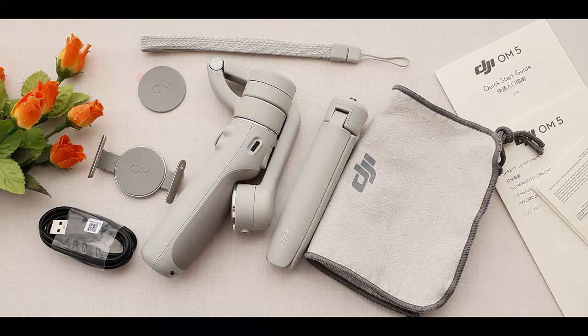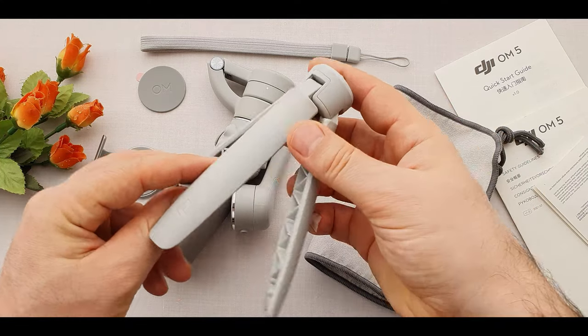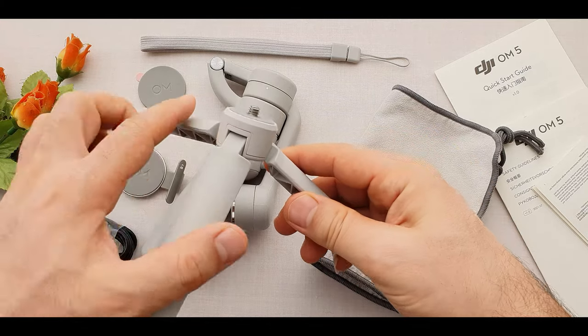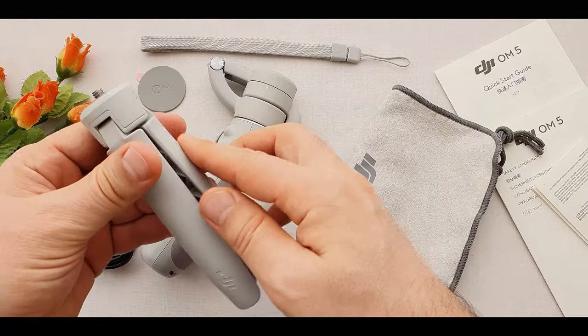These are the things which were inside the box. Here is a grip tripod with a threaded screw on the top to mount it on our gimbal for a steady shoot. We can use it for other devices too, like a camera.